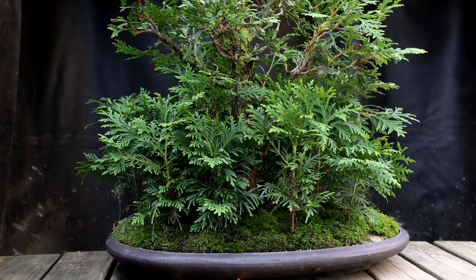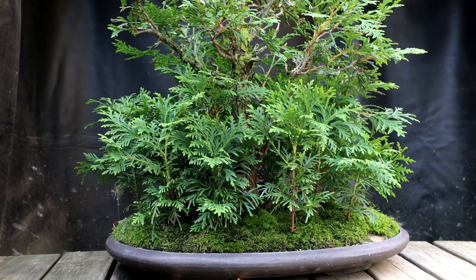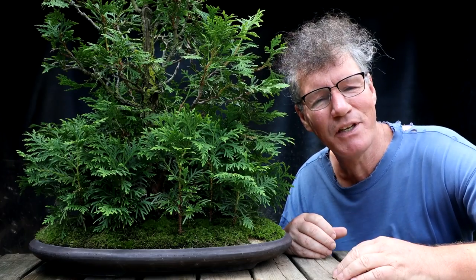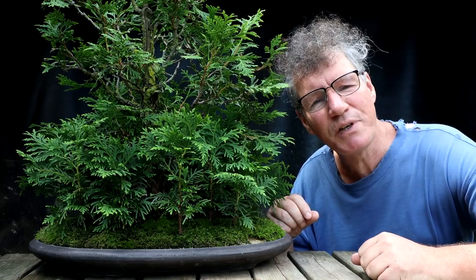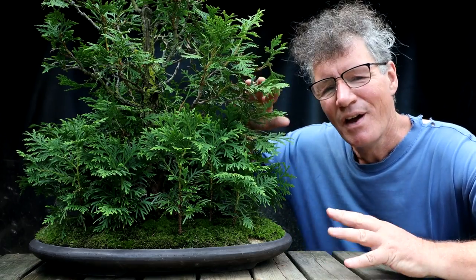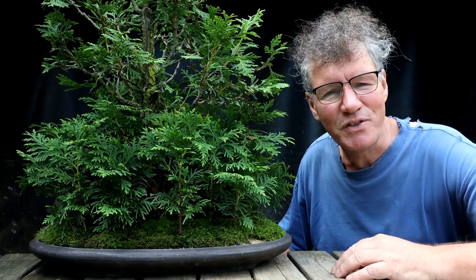Inside the forest there is a T-Rex hiding in there — you can hardly see it, it just kind of blends in nicely with the foliage. Today I'm going to be pruning up the young trees and doing a little bit of work on the main clump of trees. I'll put the trees on top of my spinning bonsai turntable and begin the work. There is a playlist for this tree — I'll put it in the description below so you can follow the progress of this forest from when the main trees were first collected to the present day.